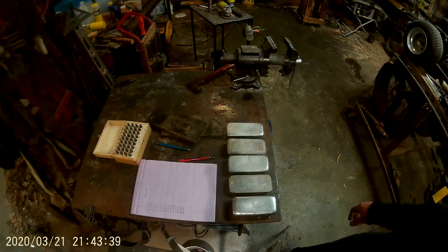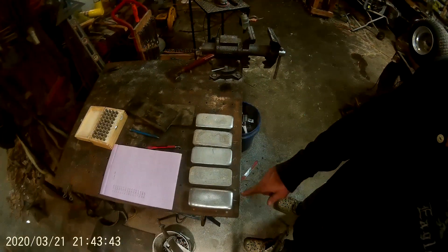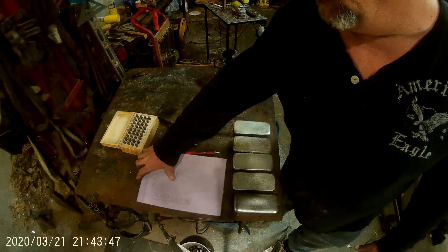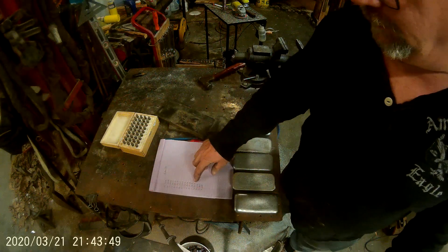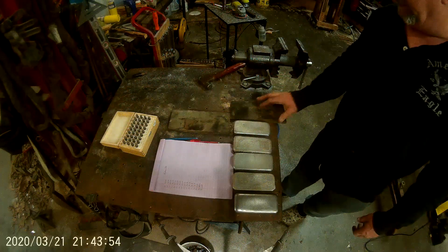Alright, I got my five here. You can see my numbers: 1, 2, 3, 4, 5, which correspond to 31, 32, 33, 34, 35 on my rubber pad.